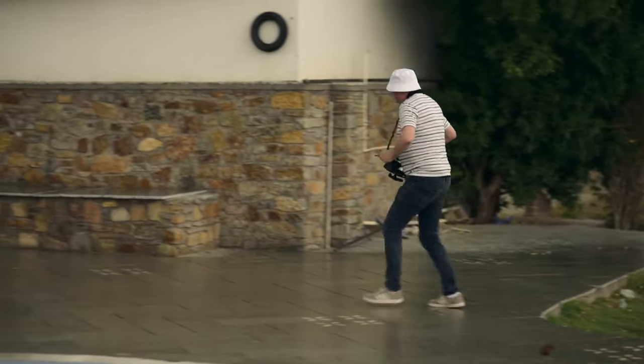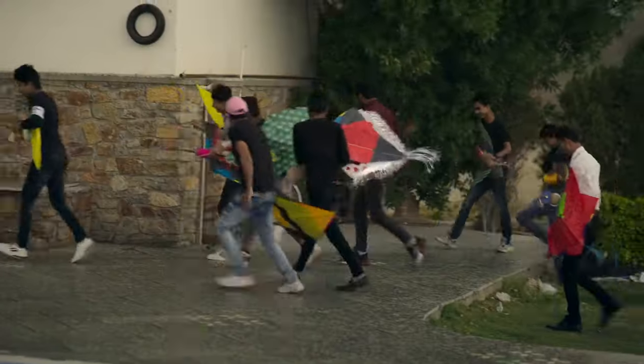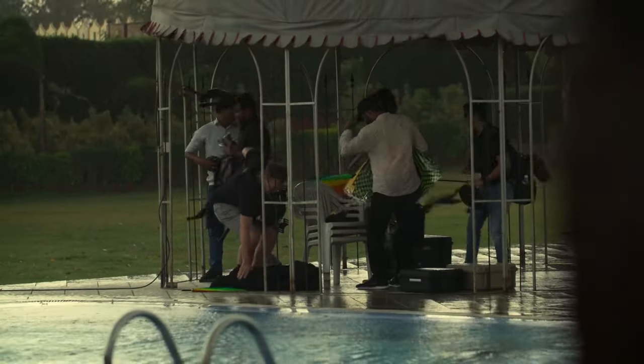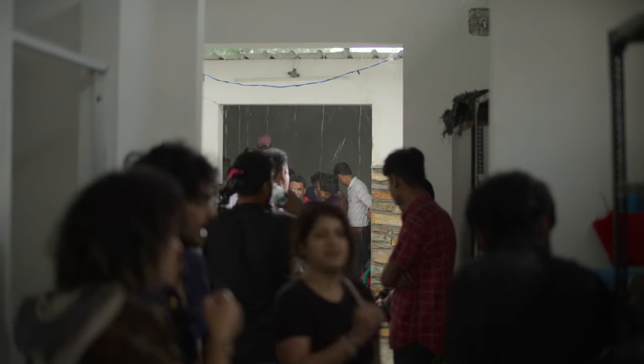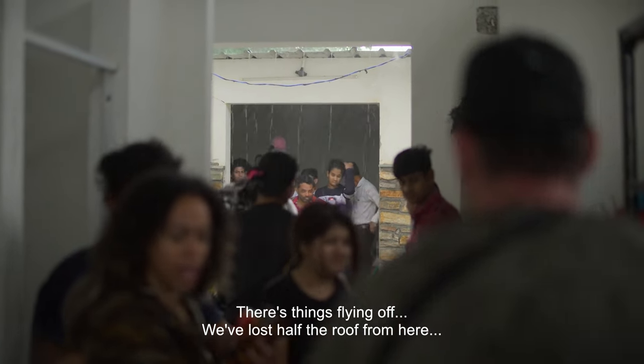Right, gazebo. Do you want me to carry something? Sure. Well, situation update — it's raining. So we're hiding in the lavishes whilst it blows over. See the things flying off the rooftop. I think we can salvage the session. Do you? Yeah, I think so. But we might have to wait for it to blow over, I reckon.